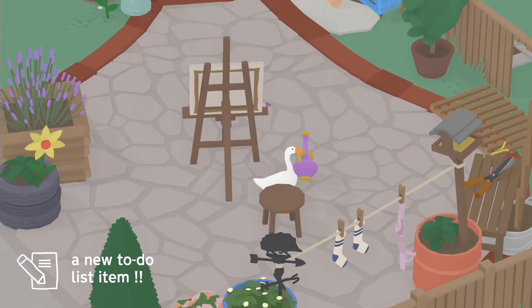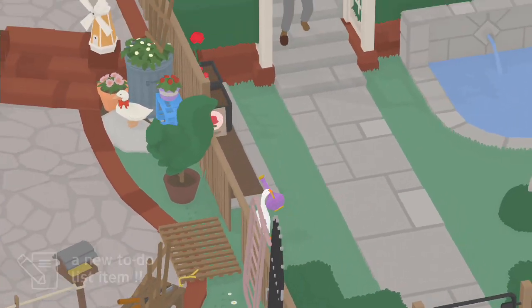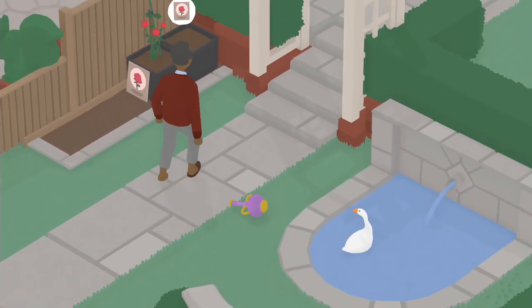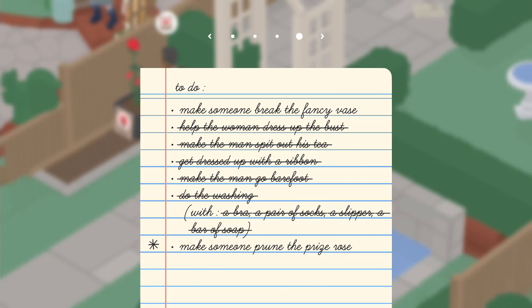Hey goose boys and goose girls. I'm going to show you how to break this vase. Basically all you got to do is take it over to the neighbor's yard and just kind of let the neighbor take it, and he's going to give it a good old toss over the fence, and that's going to break it.